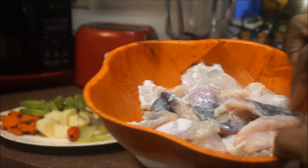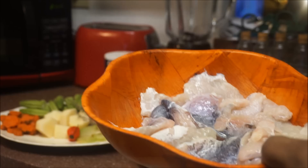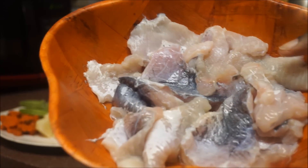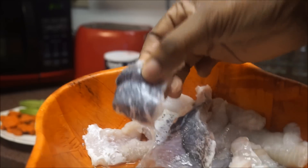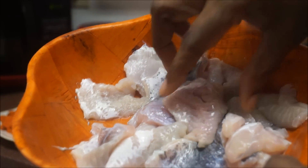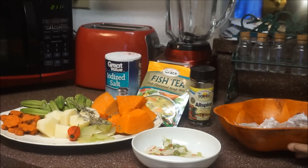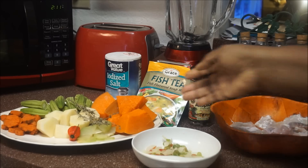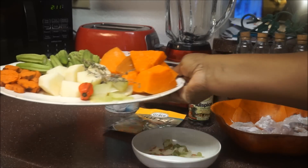The fish I'm using is the keel one. You could use your choice — if you want to use fish with bones in it, that's fine. I'm going to use fish with no bone because my daughter is going to be drinking this and I don't want her to swallow any bone. You could also use fish head if you want.